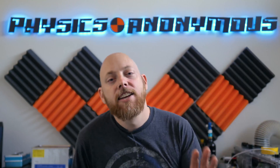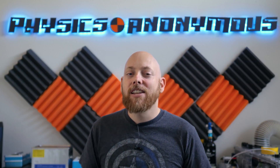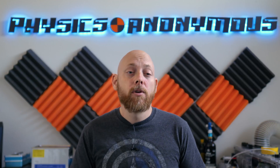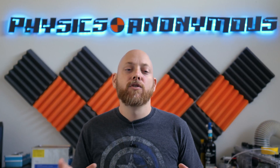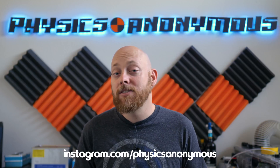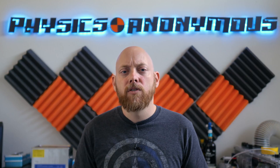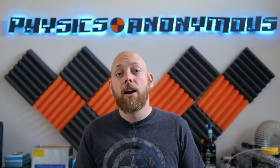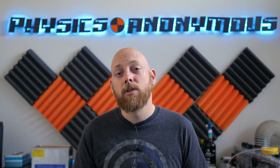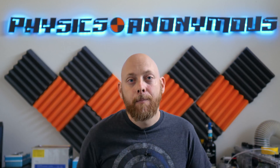Quick pause for a sponsor mention: Maker Faire is coming up and they're running a make-a-thon program — they send you a box of parts and you build something in a competition. There's a link in the description; search 'Physics Anonymous' to donate to our team. Live updates will be on Instagram and some footage on YouTube. If you have a few dollars to spare, it supports the maker community.